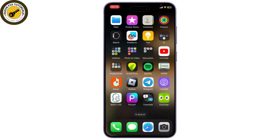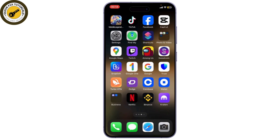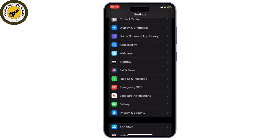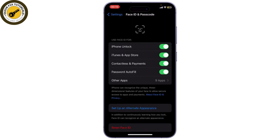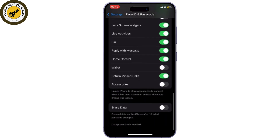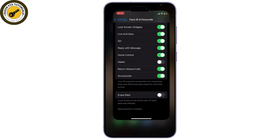The first step is you'll need to go to your Settings, scroll down and go to Face ID and Passcode. Type in your passcode and scroll down. You will see the Accessories option — just turn this on and make sure that you've turned on Accessories.